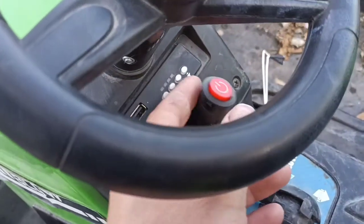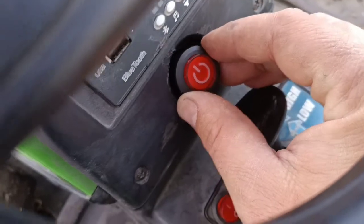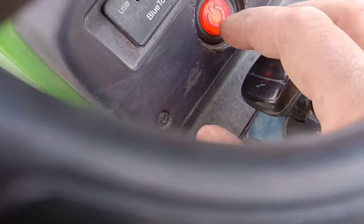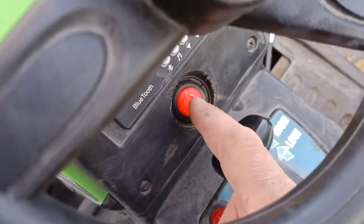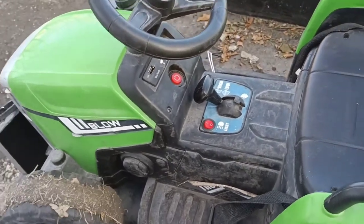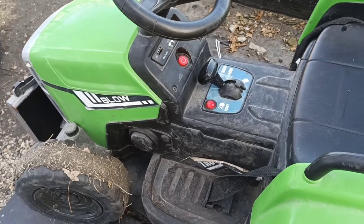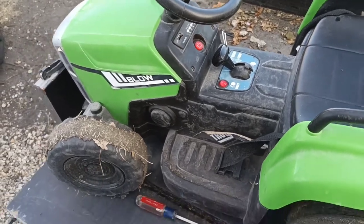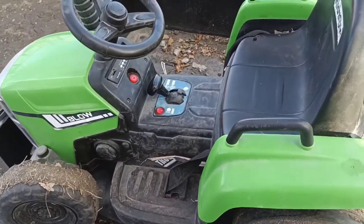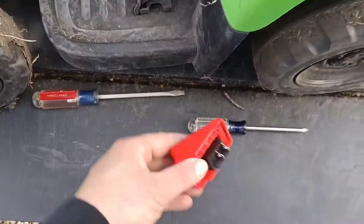So the start switch, you just push it in, basically line it up straight, just pop it in there and it's got an LED light. So yeah, that had gotten water in it over use, going through the mud and just sitting out. And this is basically where it's at now. I replaced this switch about two months ago.